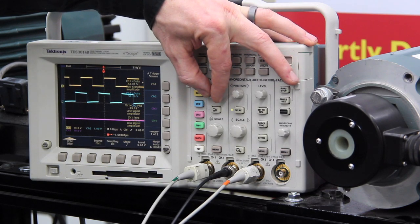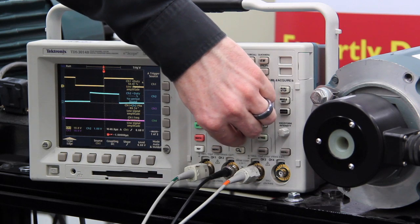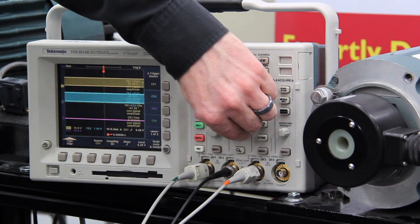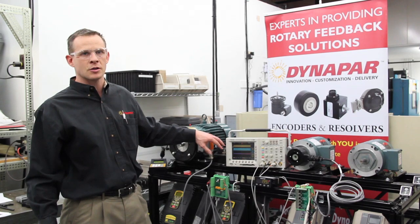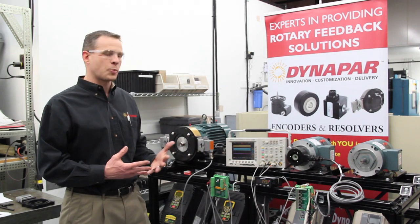Another check you can do to verify if the pulse output is continuous from the encoder is to change the scale so that the pulse output fills the screen. If there are any missing pulses from the encoder, you'd see gaps, and this would indicate some issue with the encoder — either an intermittency or some type of pollution on the disk.